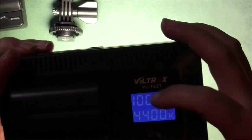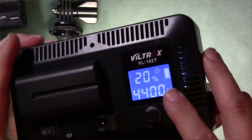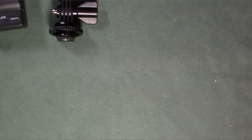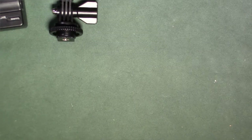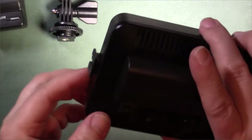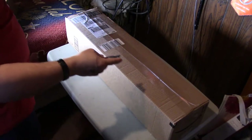It actually tells you the battery strength on there, and you can lower it down to where you want it — that's pretty cool. I can tell already that this is going to make my videos look a lot better. Let's make sure all the LEDs are working — it looks like they are.